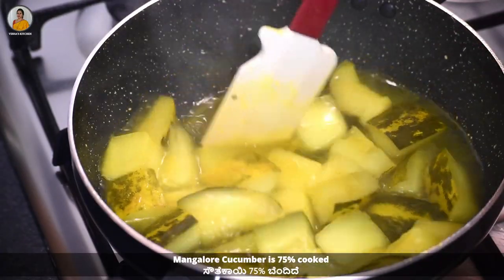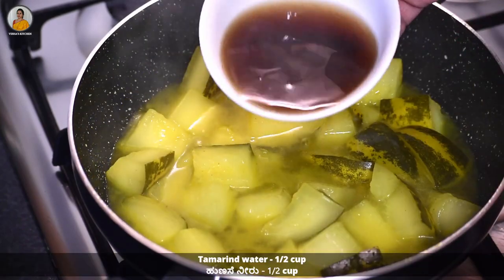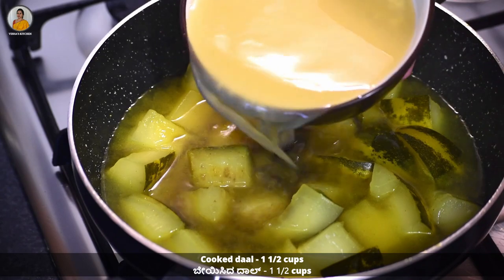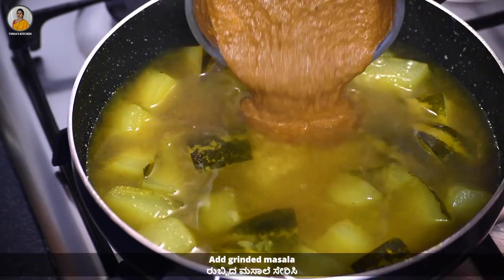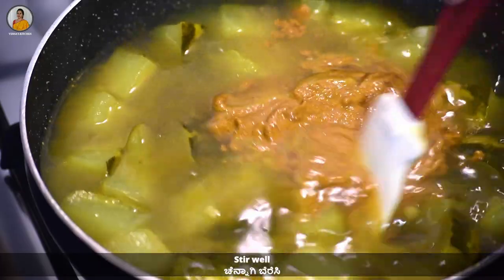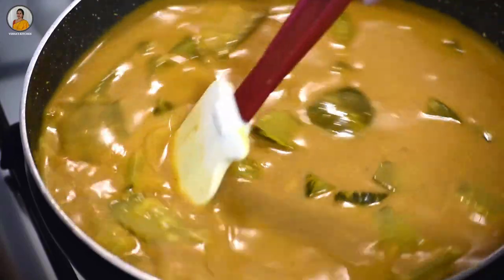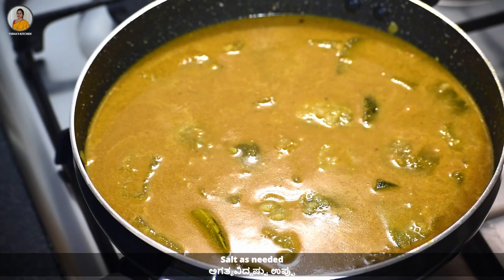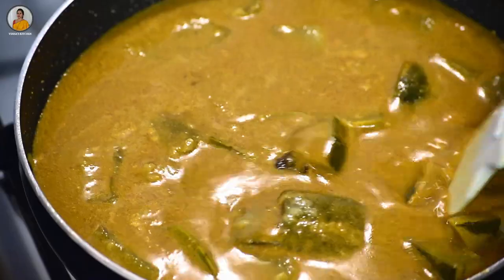As you can see, the Mangalore cucumber is 75 percent cooked. To this add half cup of tamarind water, about one and a half cups of cooked toor dal, and the ground masala. Stir it well, then add some salt and about two teaspoons of jaggery, and mix it nicely.